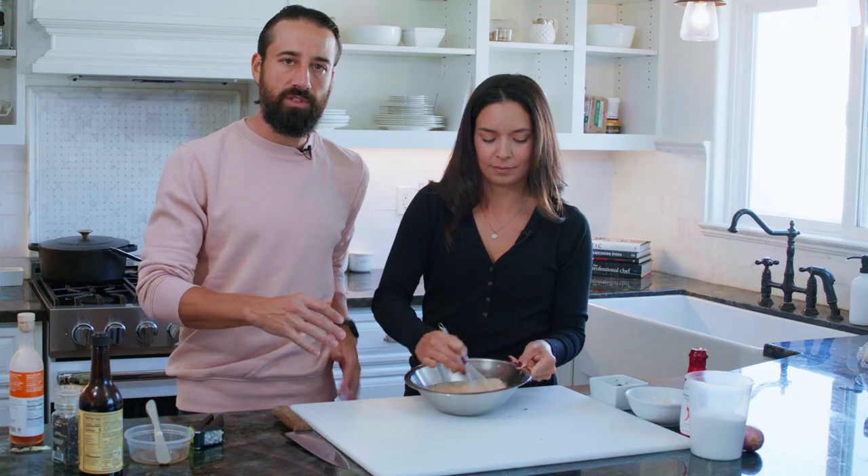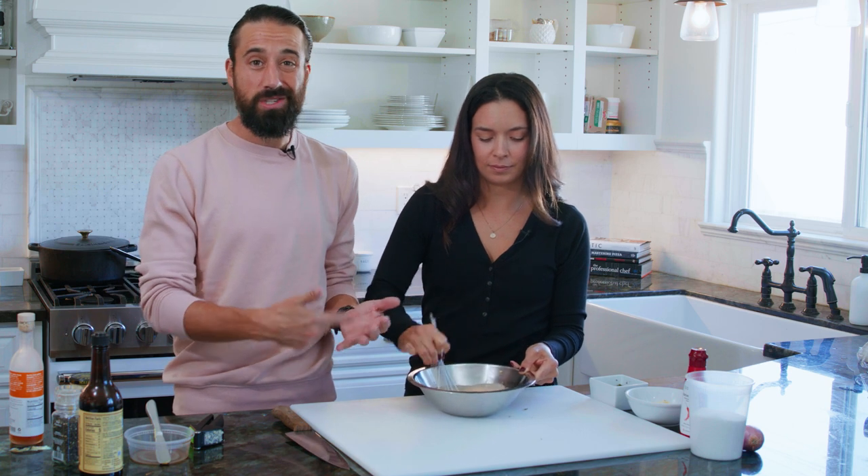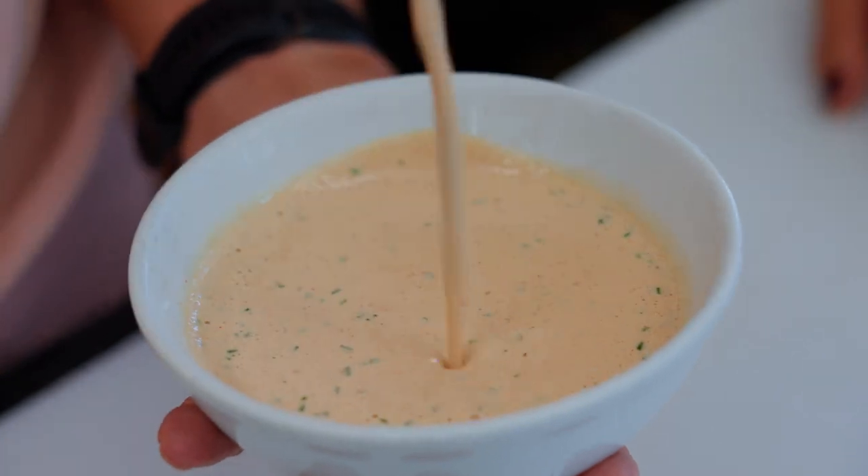Now this is perfect drizzled on anything — sandwiches, ideally, because I call it the ultimate sandwich sauce — but you can use this on steak, on chicken, as a salad dressing, on your cereal, put a little bit behind your ears. You can do absolutely anything with this. Really, it's the ultimate sauce.